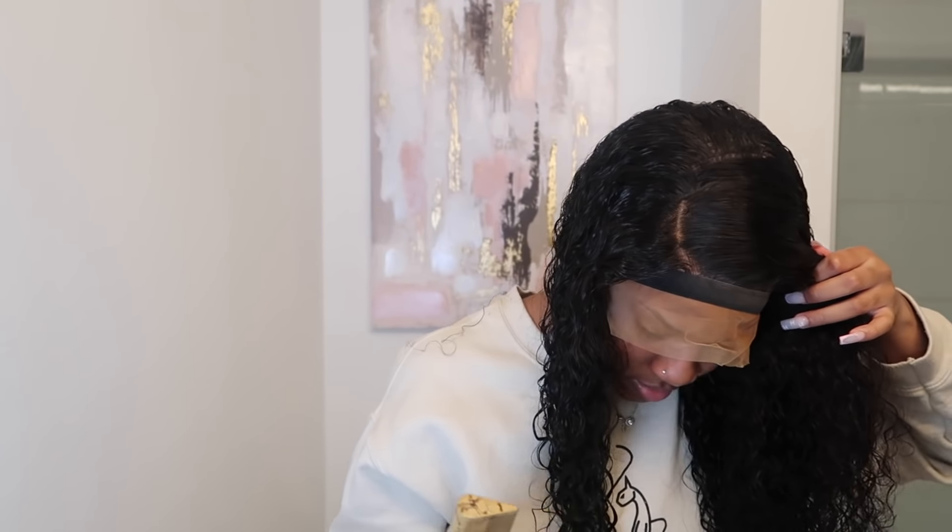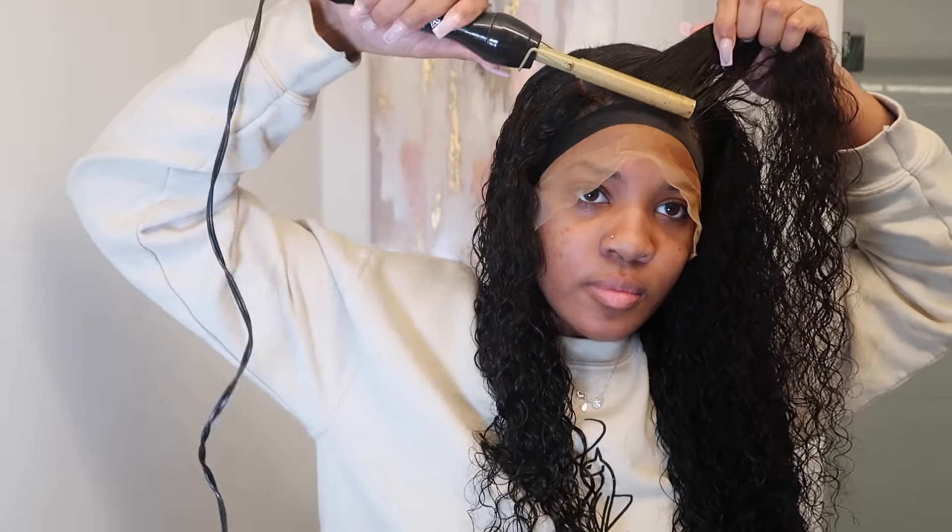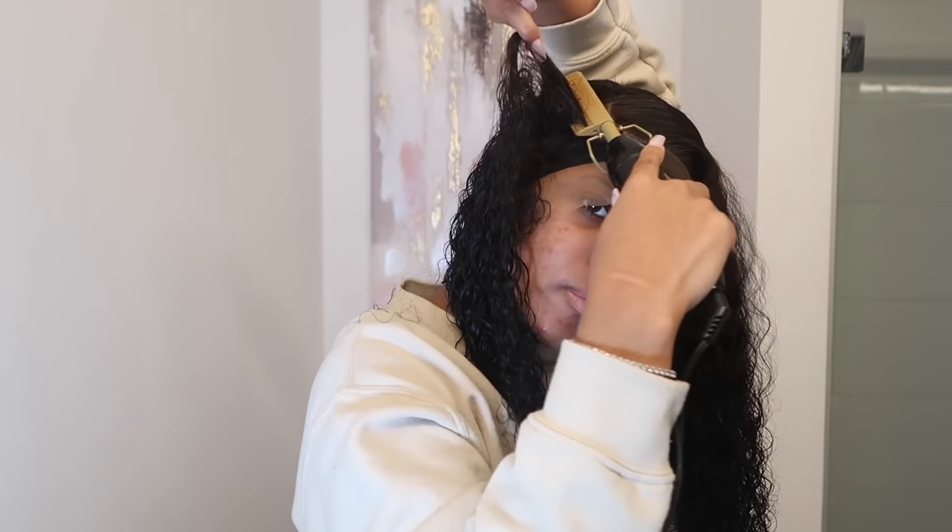I'm literally using up every drop of this Chebe Silk Infusion. I hate buying it because it's like $20 for one little bottle — the bottle is not even that big and you gotta pay $20 for it. But it's so good and it's lasting me so long. I know I'm going to get every single drop out of that bottle before I go get another one.